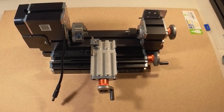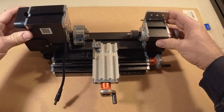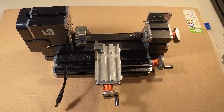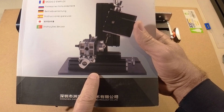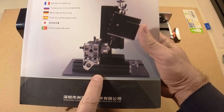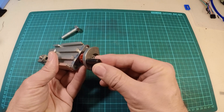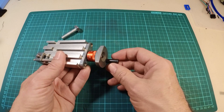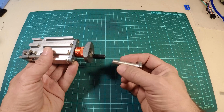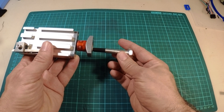I recently got this micro lathe and I wanted to see if I can actually make anything useful with it. I noticed two things are missing: one is the base plate that was supposed to come with the lathe, and the other one is one of these little handles. So I thought this would be a nice, small, easy, and practical piece to make. What could possibly go wrong?